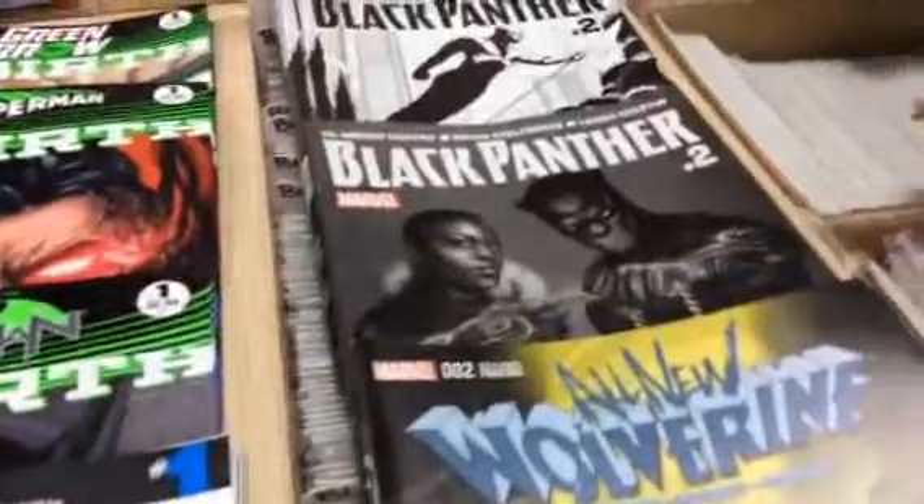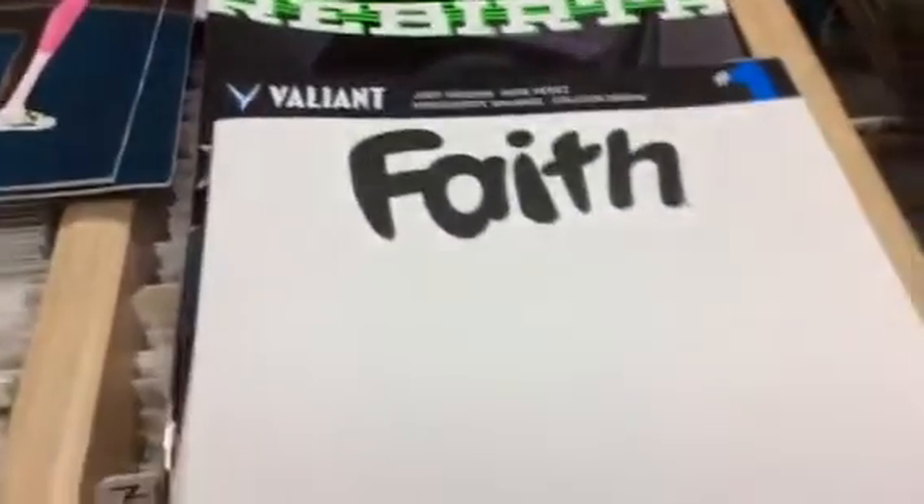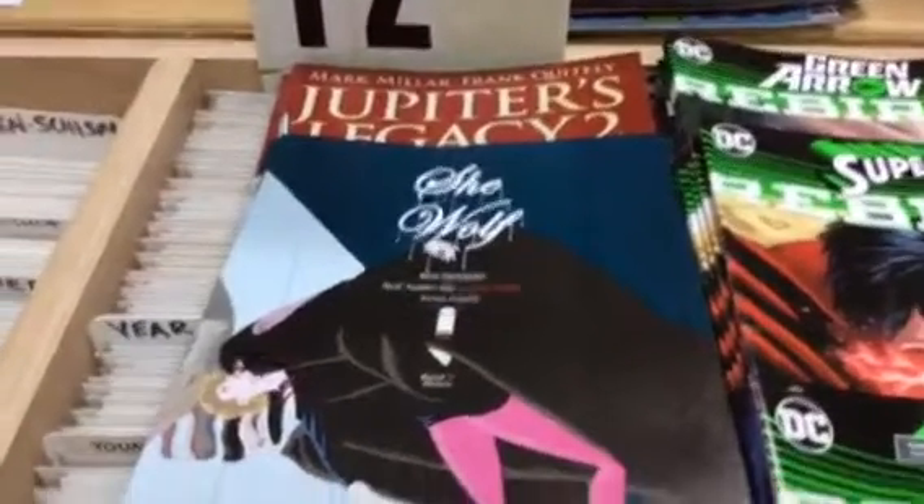Then there's lots of other stuff — reprints of All New Wolverine, Black Panther, Green Arrow Rebirth, Superman Rebirth, Batman Rebirth, and a blank cover for the Faith that came out last week. Also a reprint of Jupiter's Legacy, She Wolf, and from Marvel we've got Star Wars Haunted Mansion with multiple covers — the Star Wars is Force Awakens, by the way.